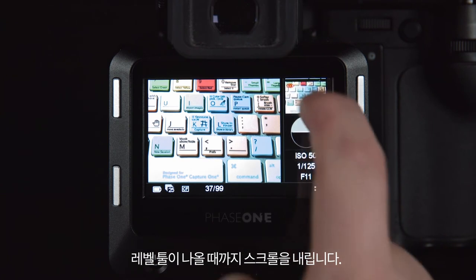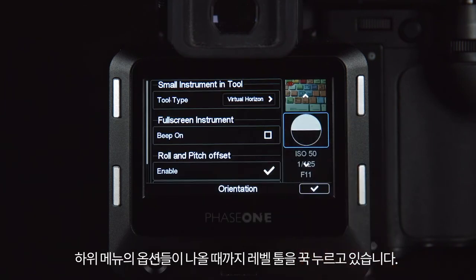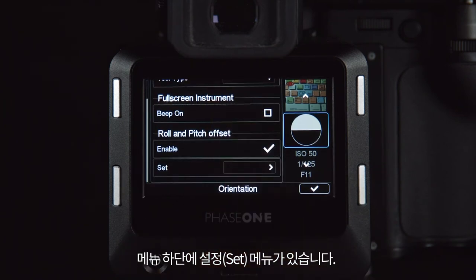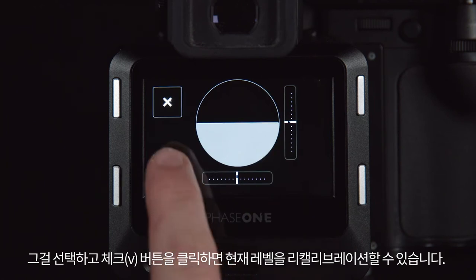Then scroll down to the toolbar until you see the level tool. Click and hold this tool until you get a sub menu of options. At the bottom of this menu you can see the set menu. Once selected, you can recalibrate to the current level by clicking the tick button.